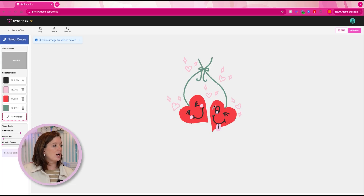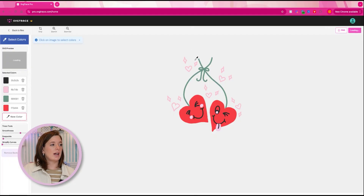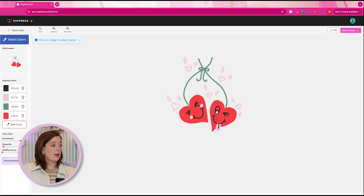SVG Trace is really cool because it uses the power of AI to turn this into a true SVG file. It grabs the colors it sees in your image — it's got the black, our pink, our red hearts, and our green. It actually grabbed every color we need. Sometimes it won't grab every single color — if it missed the green, for example, you could use the eyedropper to click on the missing color and it'll add it to your panel. At this step, that's really all you need to do.